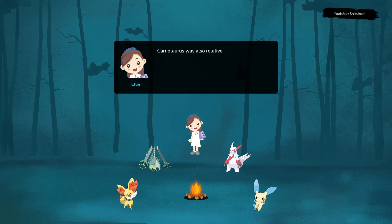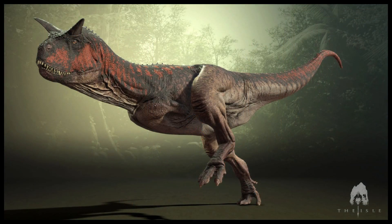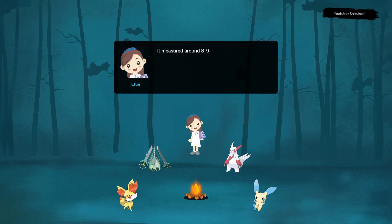Carnotaurus was also relatively small compared to some other theropod dinosaurs. It measured around 8 to 9 meters in length and weighed around 1 ton. Its arms were very small, even by theropod standards, and it had two-fingered hands with sharp claws.